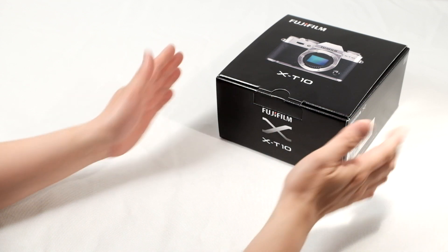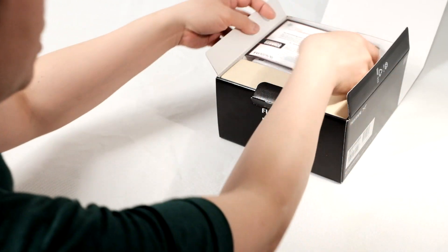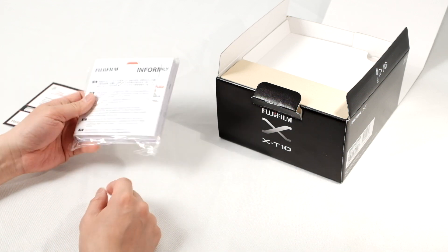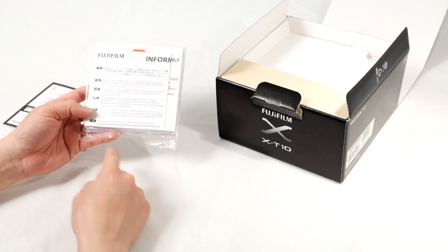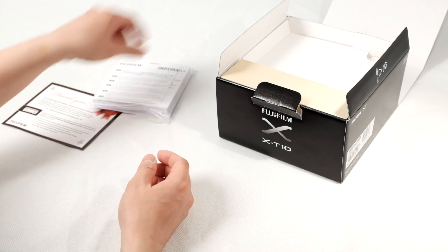This is the silver version and body-only, so there's no lens included with this particular package. The contents inside the box: you have the warranty information, the owner's manual, as well as the software CD. In that software CD, you have all the owner's manual in PDF form in various languages. Depending on the country that you purchased it from, it will include the one that's appropriate for your region.